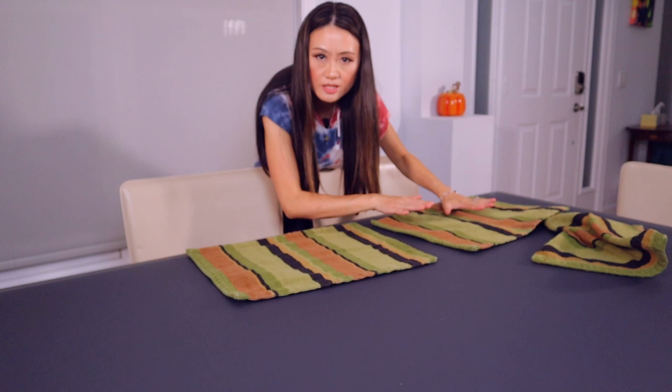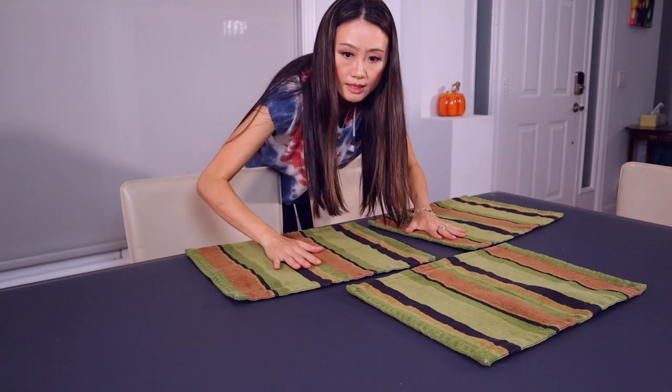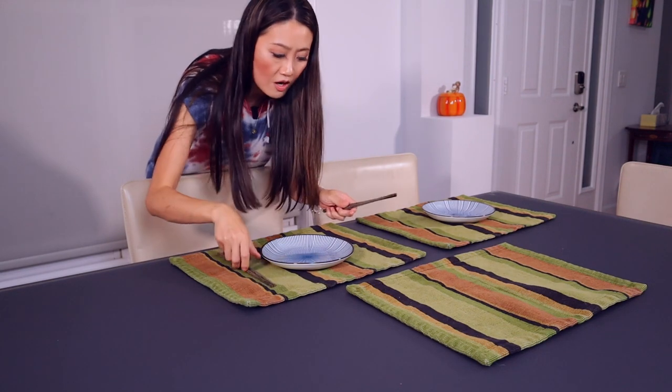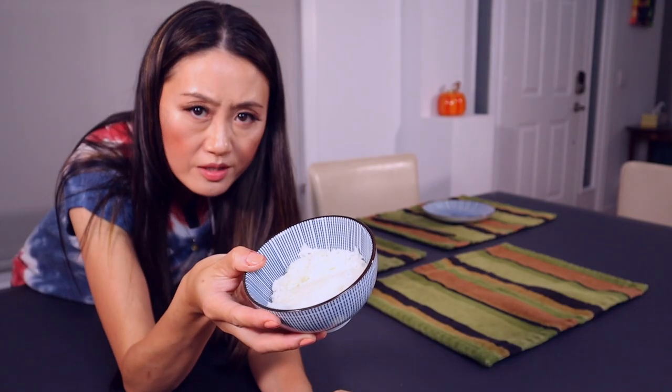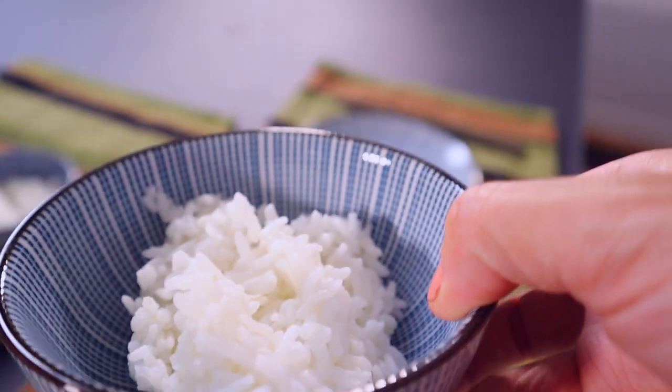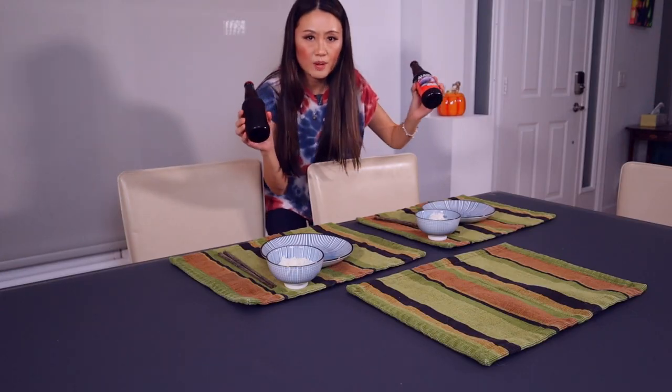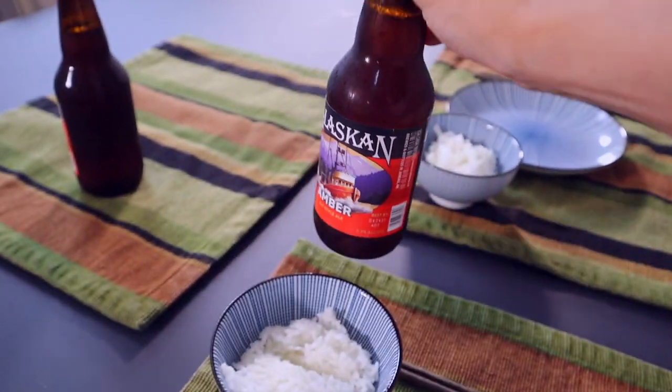Let's get this set up for dinner. Of course, chopsticks. I need some rice — have to have rice. Rice is life! Spicy Chinese food is great with beer.